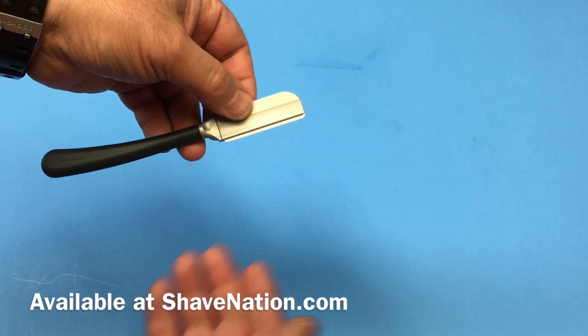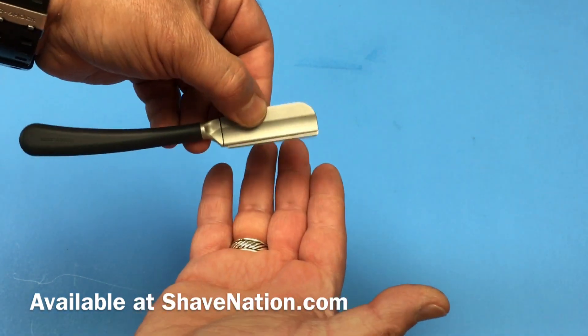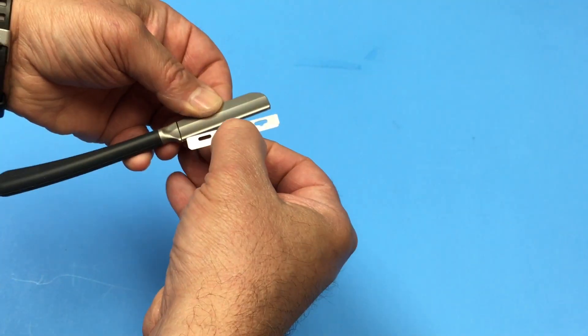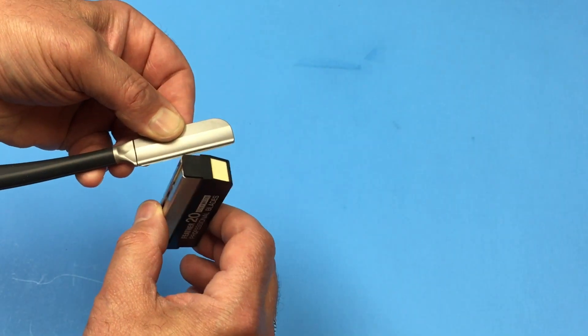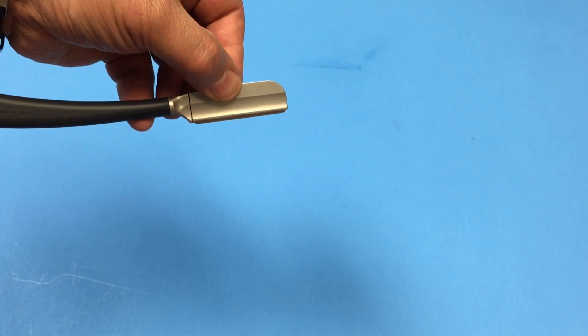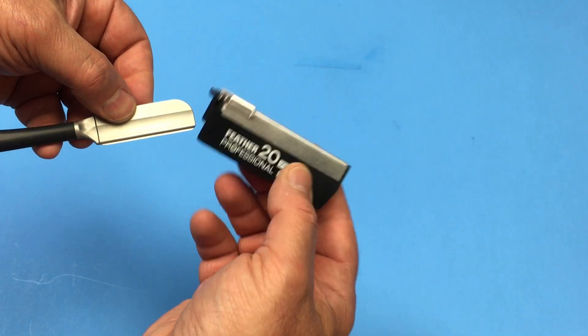When it's time to take the blade out, just squeeze the spine and it will fall out. You can also load the blade manually — squeeze the spine, insert the blade, and just make sure it's all the way in place. But it's much safer by using the injector.